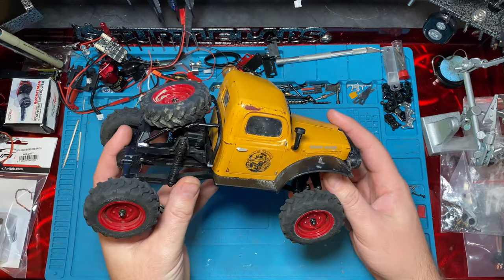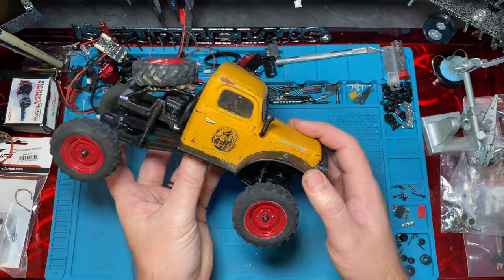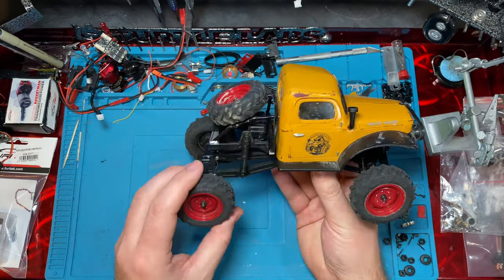Hey guys, I'm Ken and this is the SHOT MINI RC. Welcome back. Today we're going to look at our FCX 24 Power Wagon, one of them, and we're going to throw some extended wheelbase links on it.